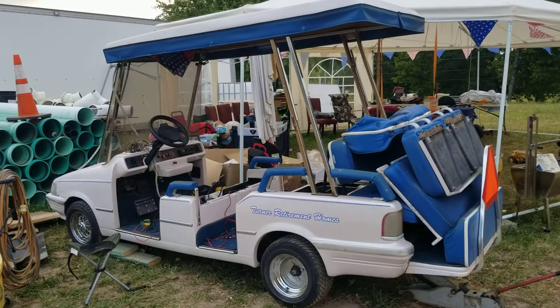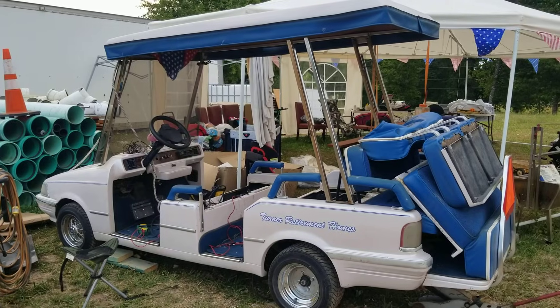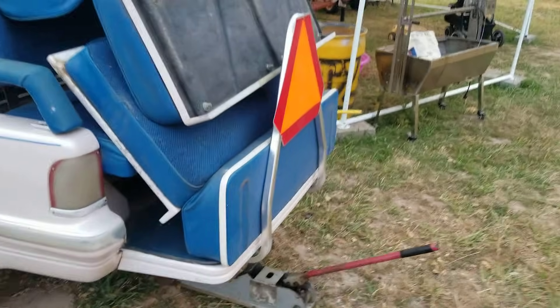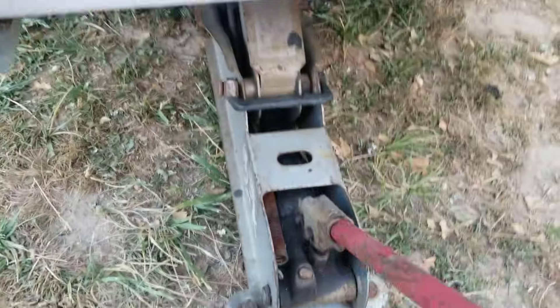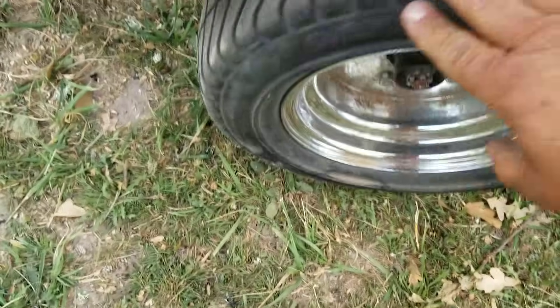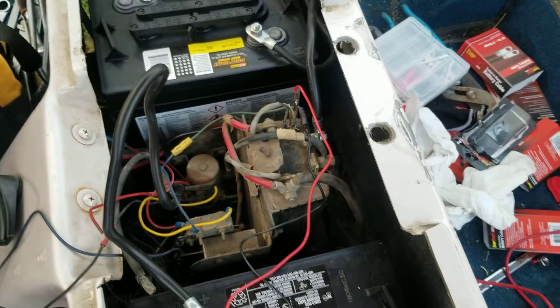Hey guys, real quick I just want to go through some tests to see if this golf cart is going to run. I picked it up without any keys, without any batteries. First thing you got to do is jack the back wheels up off the ground so that your cart doesn't take off on you.